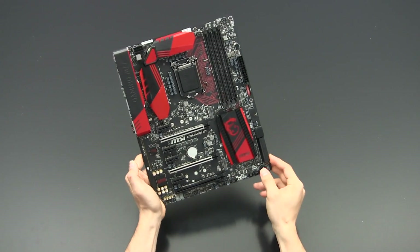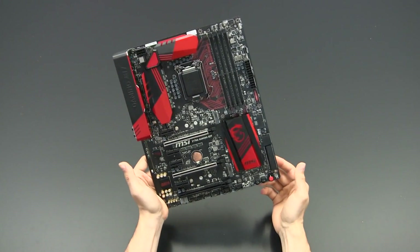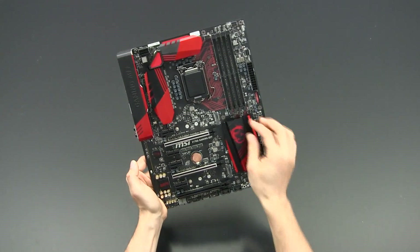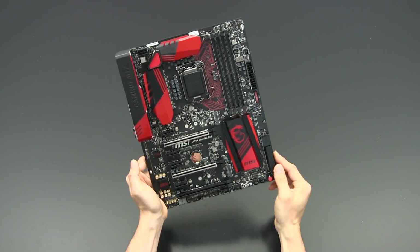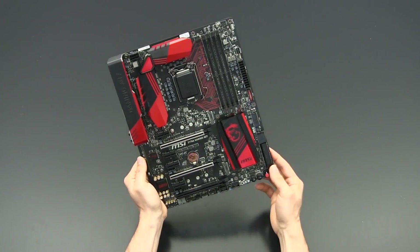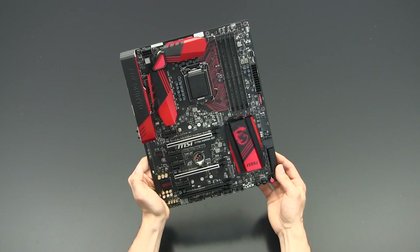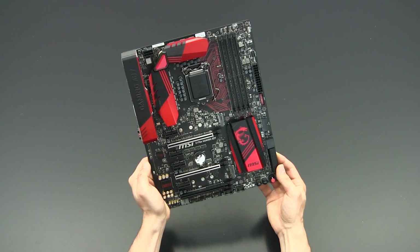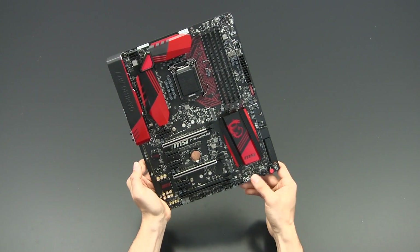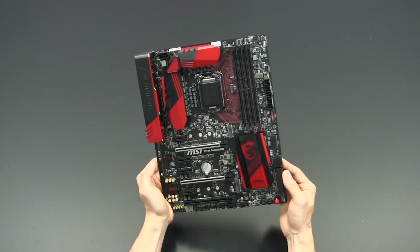Yeah, overall I think this is a pretty good motherboard. We've already done the preview article on Oceaholic and we've taken all the data that goes alongside it, also added the board to our charts. And I have to say with Z170, all the boards I've tested so far — there are not really any significant performance differences. There might be some performance hits to look out for in later BIOS versions.